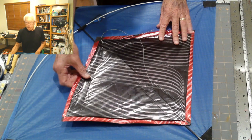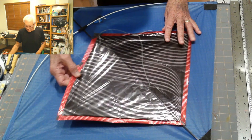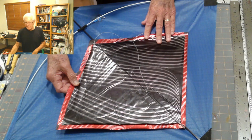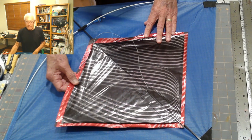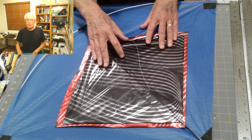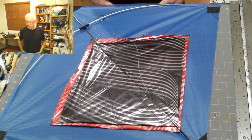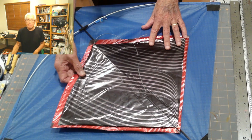To be a responsible kite flyer — especially a fighter kite flyer, where we only use one line to fly our kites — we should pay close attention to having control of the kite and the kite line, in the winds we are flying in. And the bigger the kite, the more important that is.